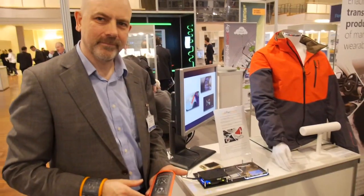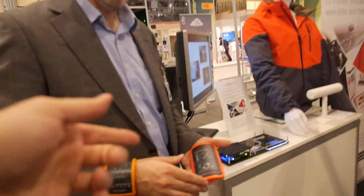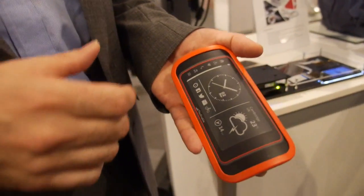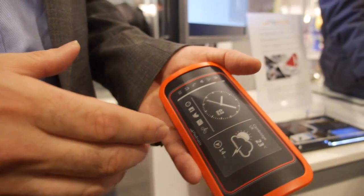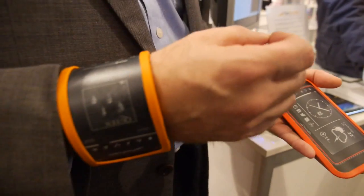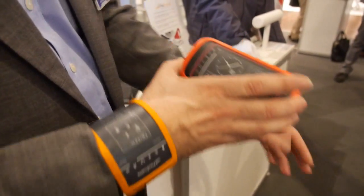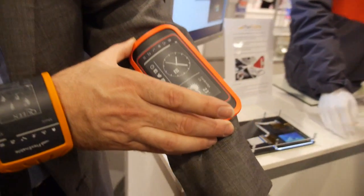It's happening right now. Here at the FlexEnable booth, I'm showing a number of wearable concepts that use flexible displays to make thin, light, and body-shaped devices, which we can innovate interesting wearable device concepts with.